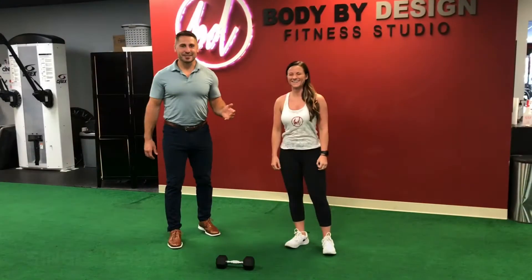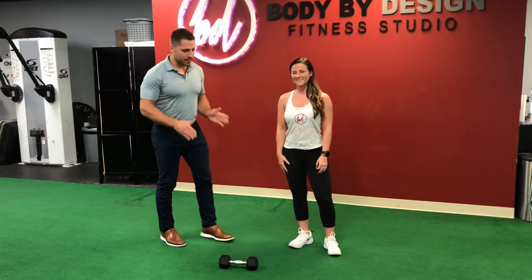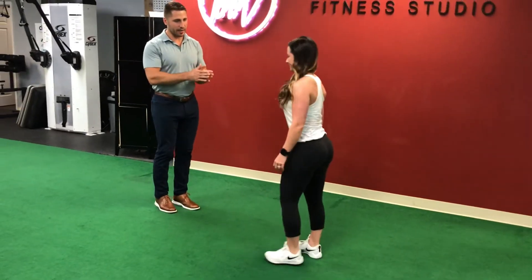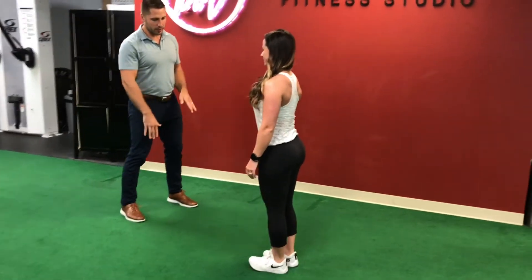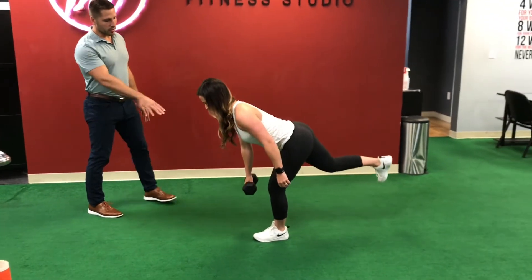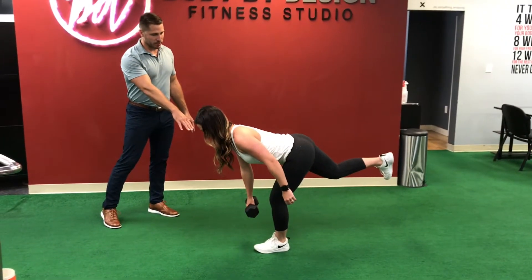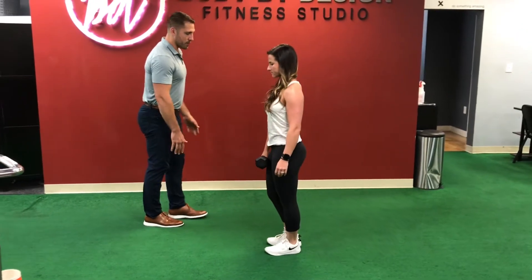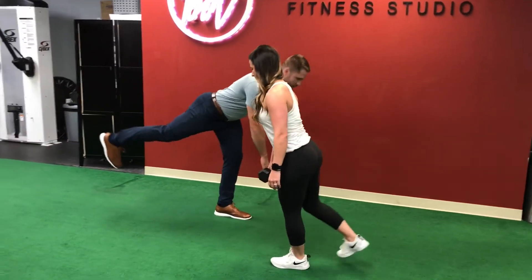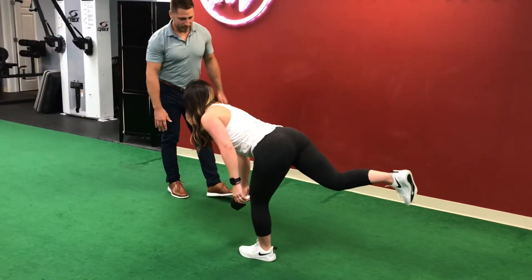The next exercise we're going to do is single leg RDLs. The two cues are to keep the spine very neutral and flat as you bend over. Notice she's opposite foot, opposite hand as she bends over. As you do the rep, you want to try and avoid your toe coming out — keep your toes stacked as you go forward.